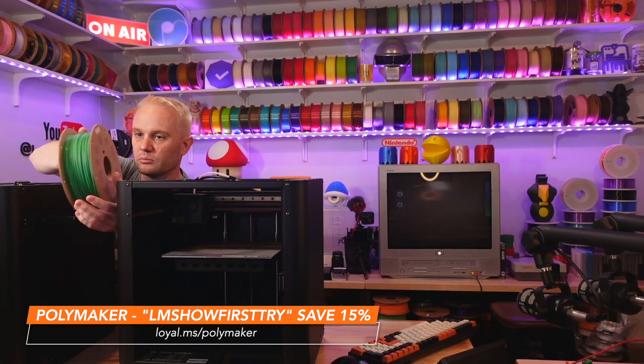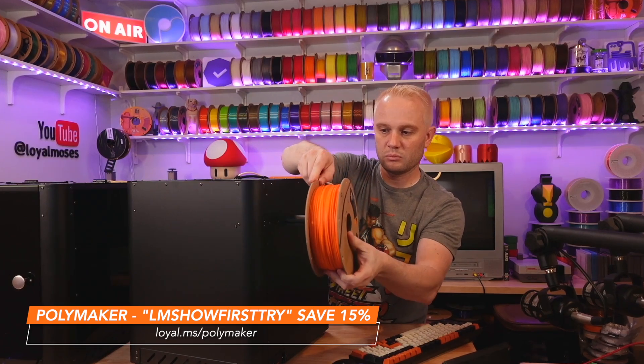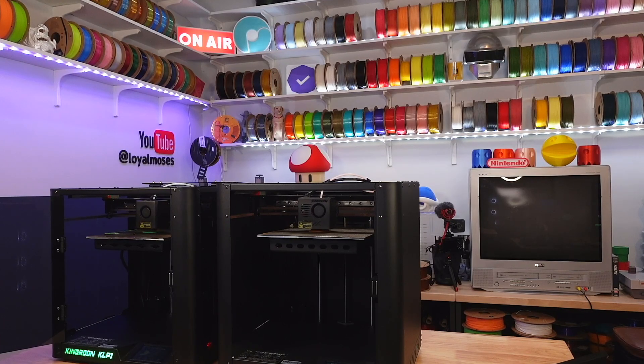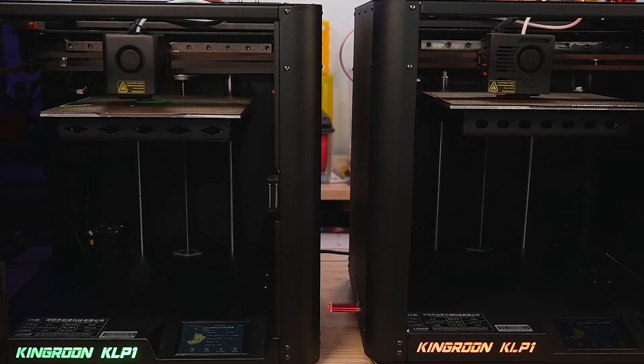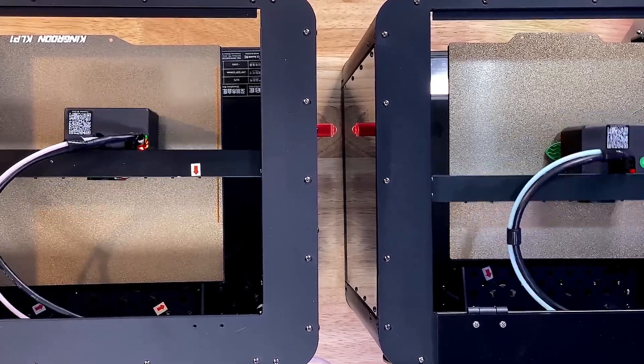I've loaded both of them with Polymaker's Polylight PLA Pro — green for the green lights on the 210 and orange for the orange lights on the 230. I'm going to go ahead and start the Violent Benchy G-Code on each machine at the exact same time, and I'm going to bump the temps to 225 on each machine just after they finish with their first layer, and I'll explain more about why I'm doing that in just a moment.